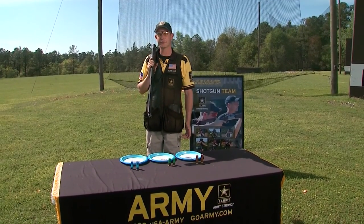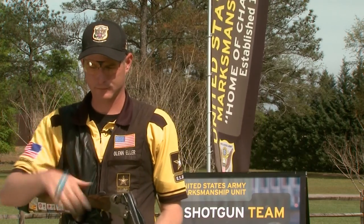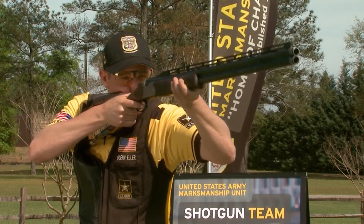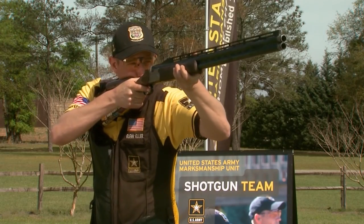Now let's go shoot a few shells and I'll show you the difference in the recoil. As you can see, the light loads are fairly pleasant. The medium loads still aren't too bad. And there's some kick.